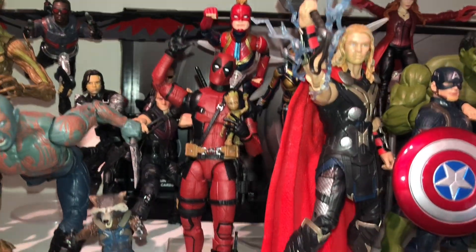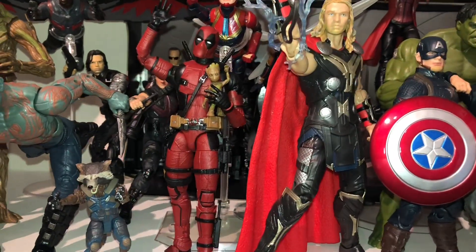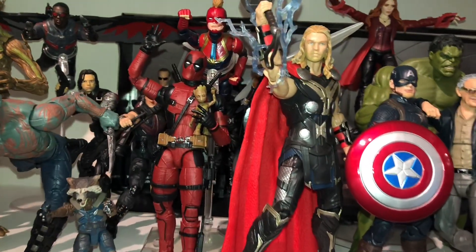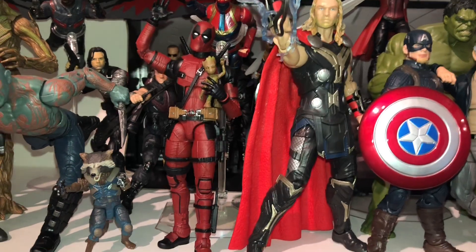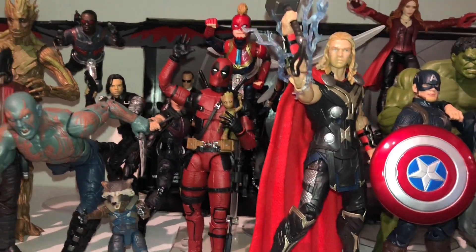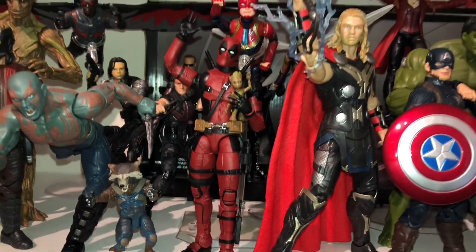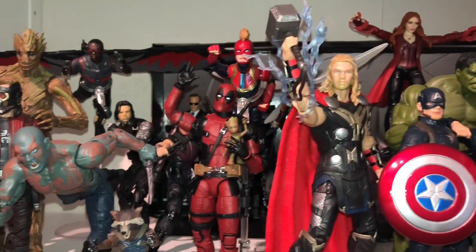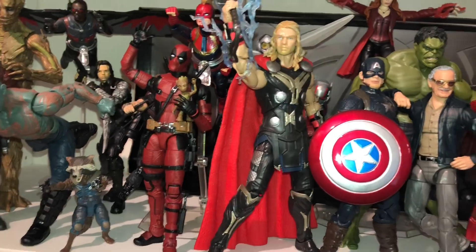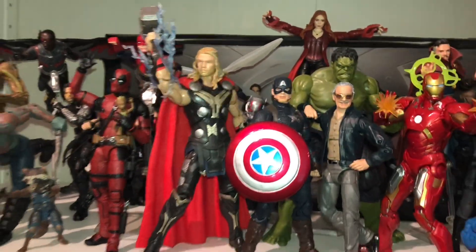Ryan Reynolds Deadpool is always cool. Happy to get him in the two-pack with Negasonic Teenage Warhead — the action figure that nobody wanted but we all had to buy. They did an amazing job; the sculpt is sweet. I wish he had a bit more articulation in the head and torso, and the hands with paint and without paint are a little weird. Some are from Deadpool 1, some are from Deadpool 2 — I get why they did it, but it just looks not the best. All that being said, Deadpool is awesome. Wolverine is awesome.